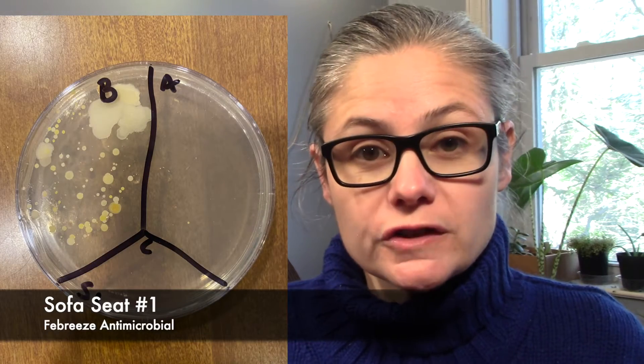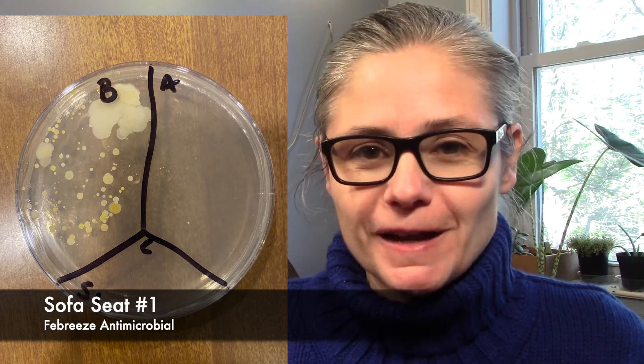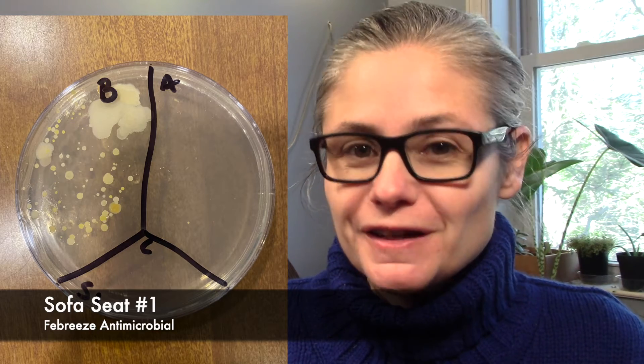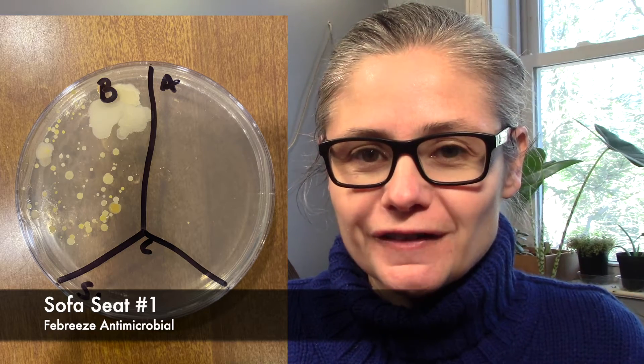On to the seat of my couch. So the first sample — same sort of result: lots of bacteria, a beautiful sampling of bacteria in before, and in after we have one bacterial colony. That is absolutely tremendous.